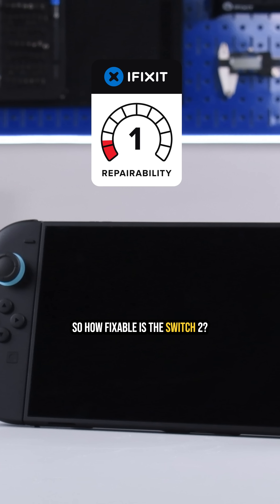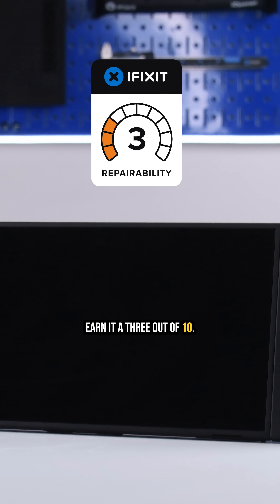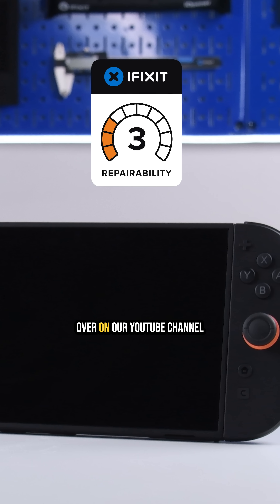So, how fixable is the Switch 2? Sticky batteries, hidden screws, and soldered-down components earn it a 3 out of 10. Be sure to catch the full teardown over on our YouTube channel.